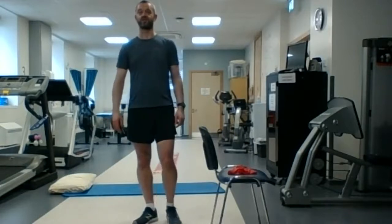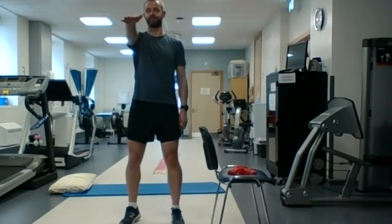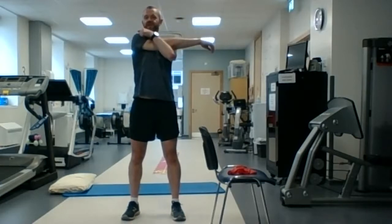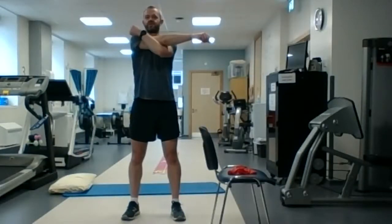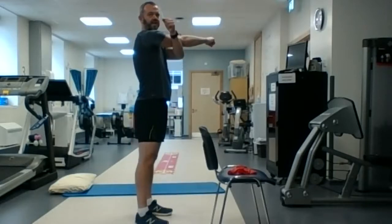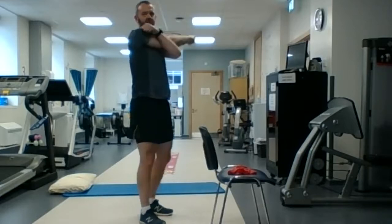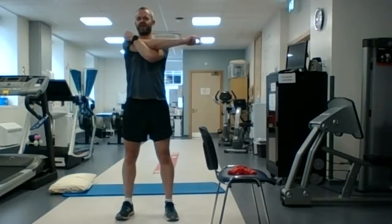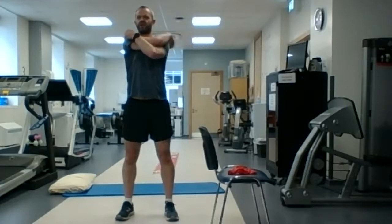We're going to start with the arm stretch. One arm out in front of you, the other arm goes behind it, and you kind of pull it across your body. Arm out in front of you, one hand in behind the elbow, and we pull it across our body — almost like you're trying to wrap your arm around you like a scarf. We're going to hold it for about 20 seconds on that arm.